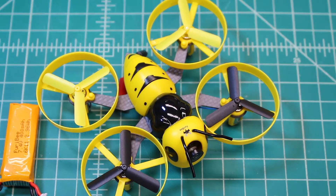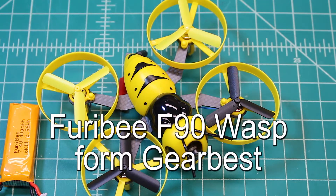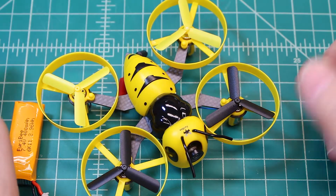Hi, Doug here from XFrames FPV. Today we have another review — this is the Fury BF90, a 90mm 2S micro FPV. This was sent to us from Gearbest, and thank you to them for providing this product to review and have some fun with. Let's get right to it.